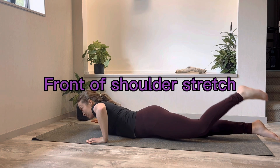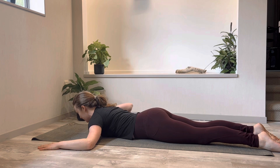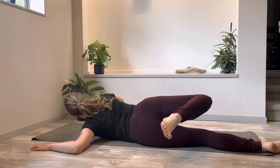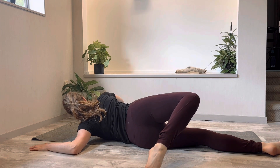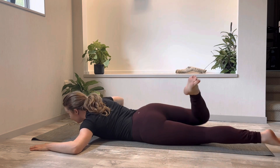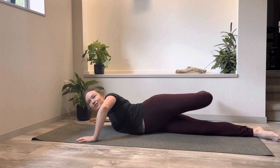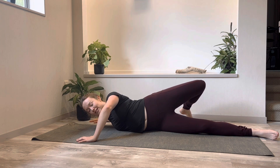Then let the leg come back and bring that hand back into position. Take the right hand under your right shoulder, bend the right knee and then roll over to the left and feel the stretch in the left shoulder. Bring it back to center and repeat — we'll just do three rounds. Take a nice deep breath in once you get into the stretch and breathe out to let your body rest into the stretch.